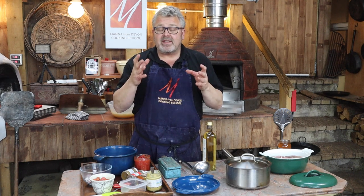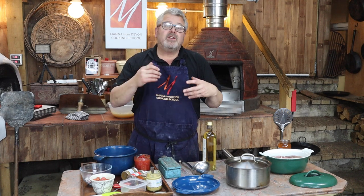Hi everyone, welcome to Manor from Devon Cooking School and to this wood-fired workshop. In this workshop, we're going to be talking about using the oven as a slow cooker, using the retained heat of the oven after we've been doing some cooking.